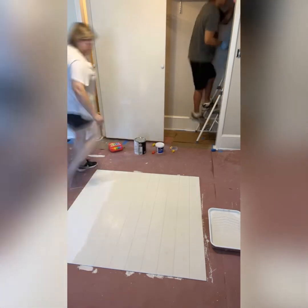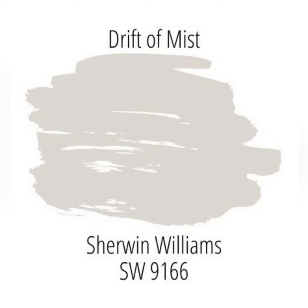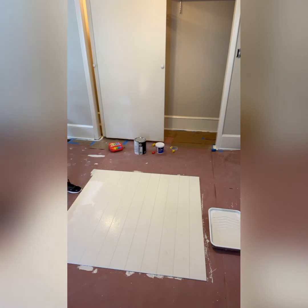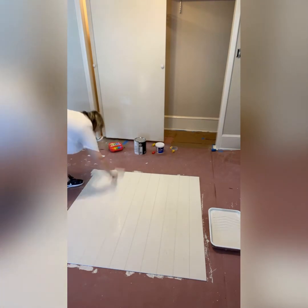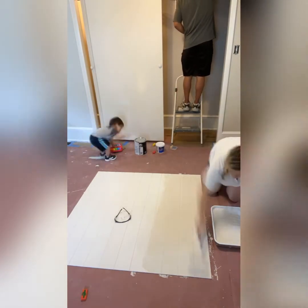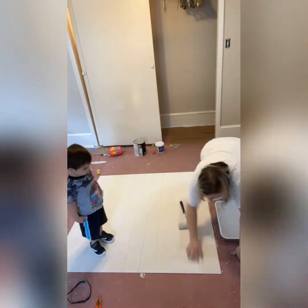We are painting it tone on tone in the same color as the bathroom walls — it's a color called Drift of Mist by Sherwin Williams. Because these panels come pre-primed, there's no need to prime them separately. I did a total of two coats on each panel for good coverage.